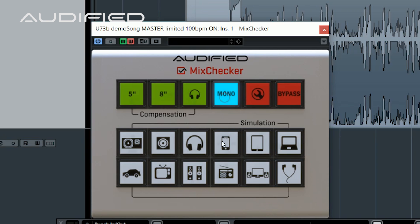First off, you can see we added the Mono button. That works in any mode unless the whole plugin is bypassed.